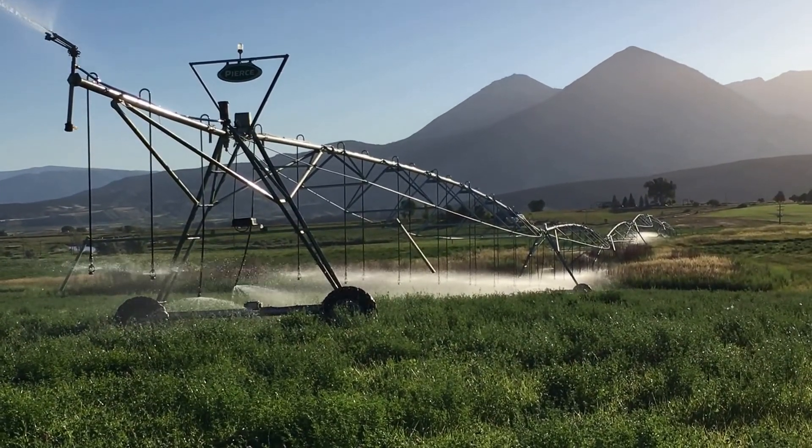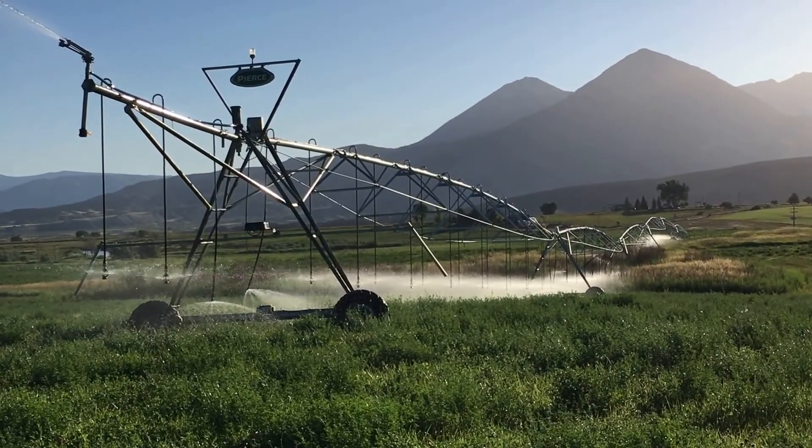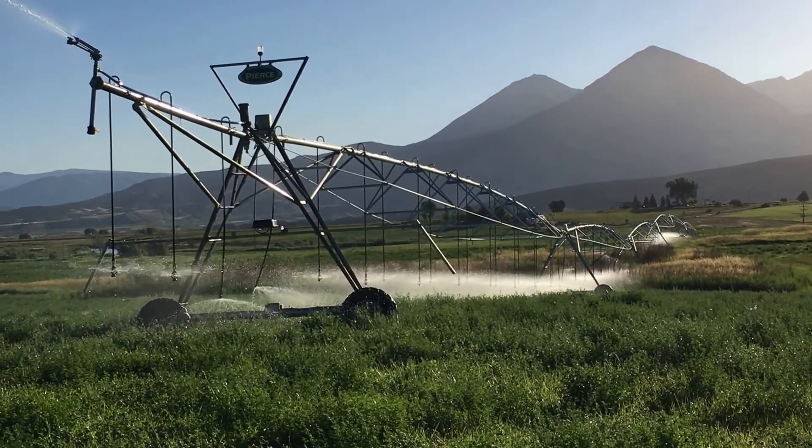It's on three phase power, and if you've got two pivots working, it costs between $600 and $1,000 a month to run it — so it's not cheap.